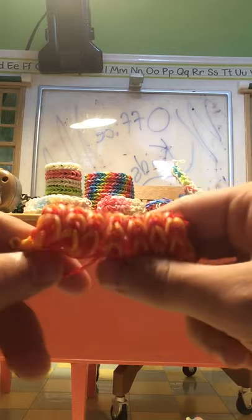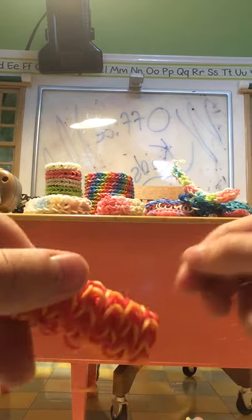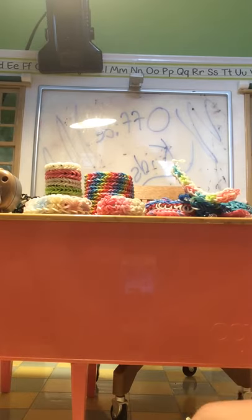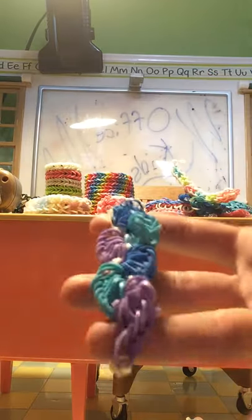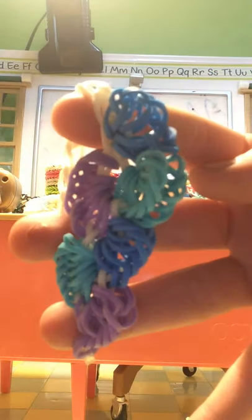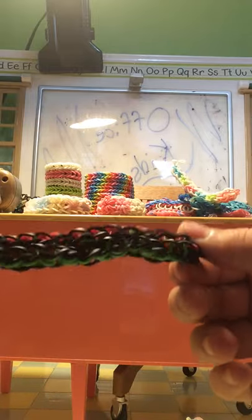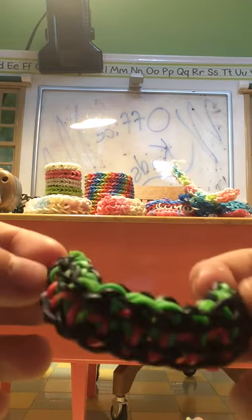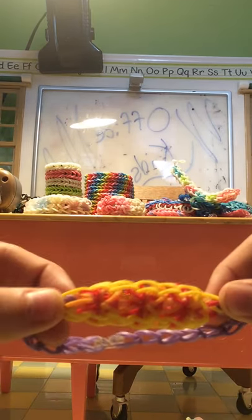Then we have another triple seven but this one's a pencil grip, which I have not fully cut off the end bands yet. We have a sherbert band type thing — I call them sherbert — it's like a swirly little one, it's really pretty. We have another chevron looking one but it's black so you can't really see it. And we have a mini starburst.